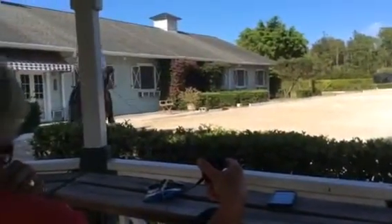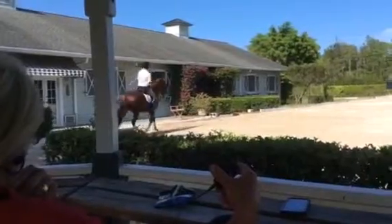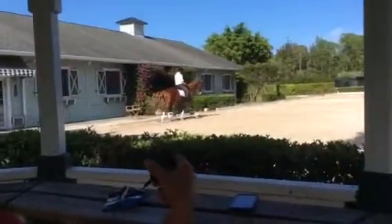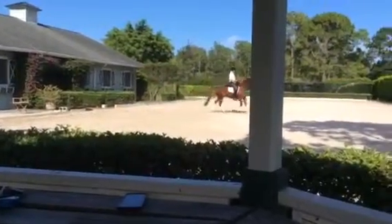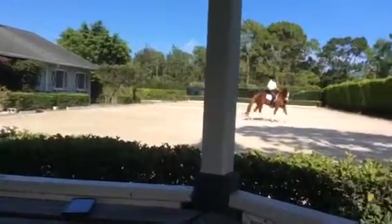That wasn't good. Canter. Good. Very good, it's going to be really going on. Canter. Think small canter right away. How is it? Good.